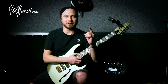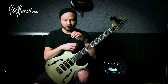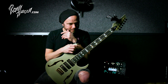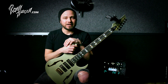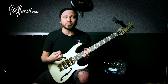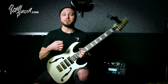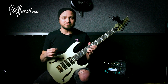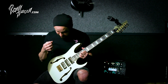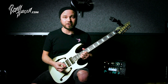Hey guys, Remy here. Today I want to do a part two video. I did a video about 12 years ago about how to speed pick Paul Gilbert style, and that video showed you guys nothing because it was just me playing and not explaining anything. I was just mentioning to pick from the wrist, but there's a whole lot more to it actually, and today I want to do it for you guys on camera so you can see what's really going on.